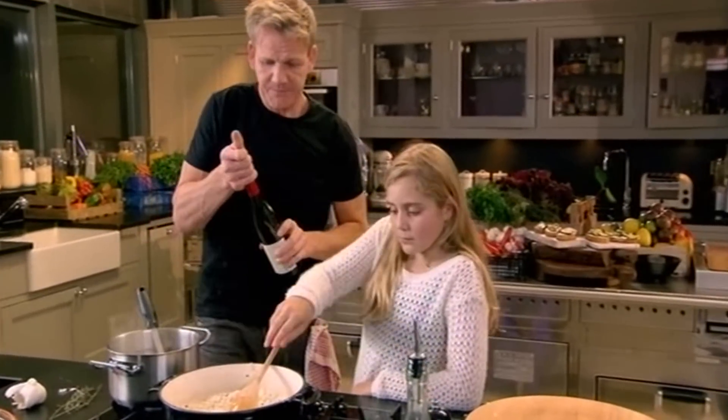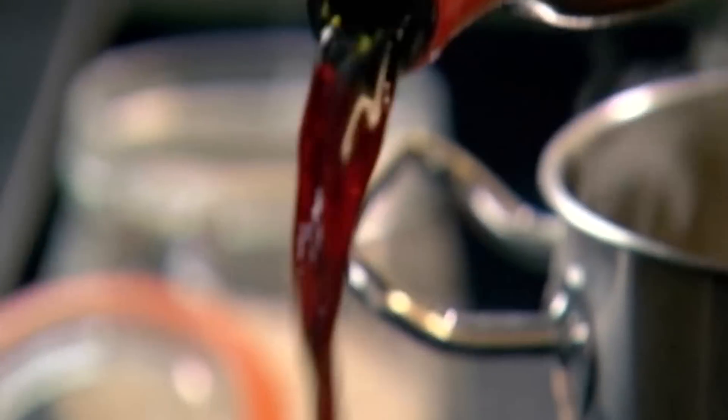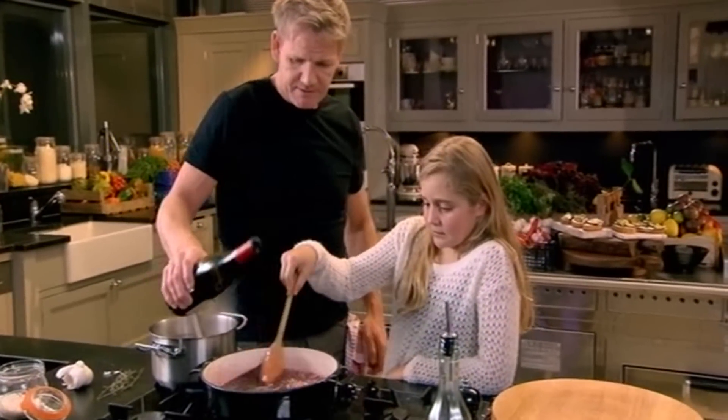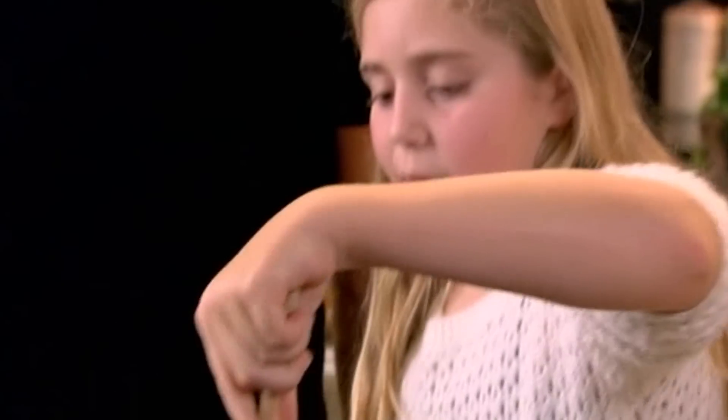Keep on stirring. To go with our deep red beetroot theme, I'm adding red wine, followed by the first ladle of stock to get things started. Now we're off. It's giving it a cloudy sort of look.